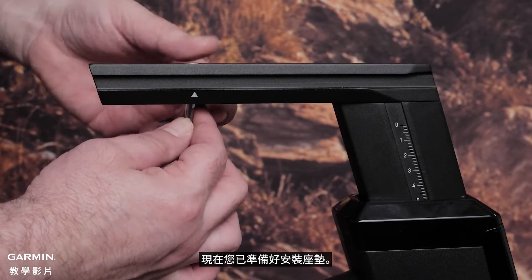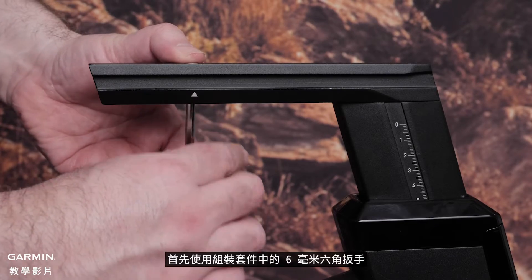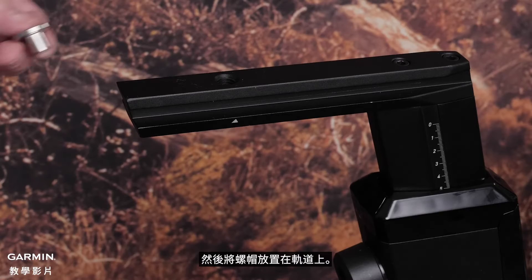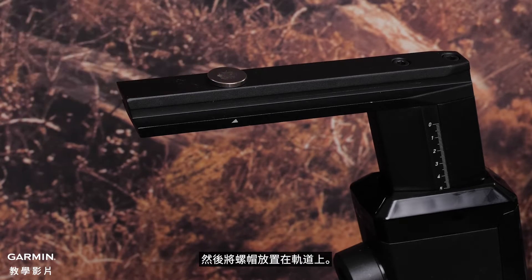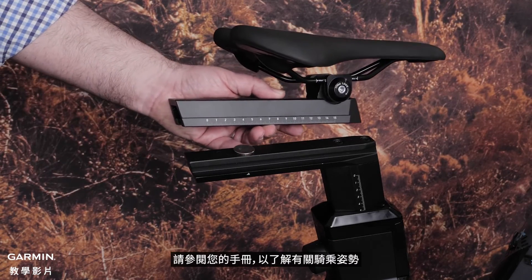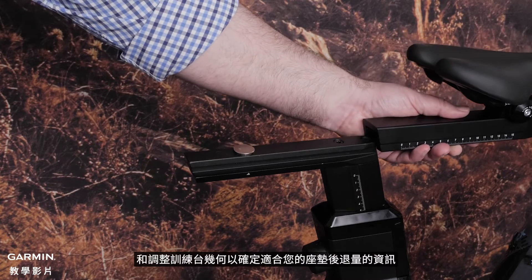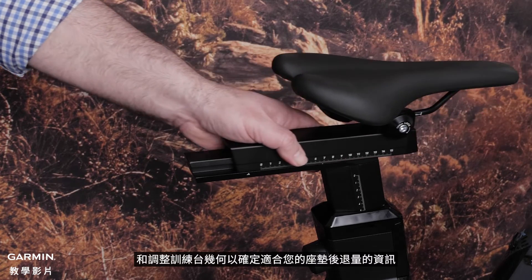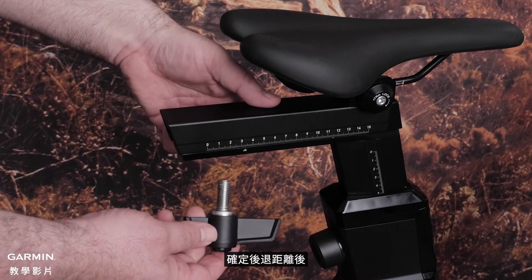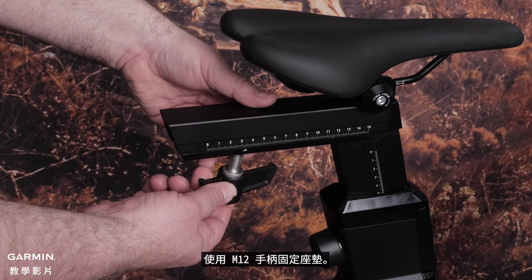Now you are ready to install the saddle. Begin by using the 6mm hex key from the assembly kit to remove the set screw from the saddle rail. Then place the cap from the assembly kit on the rail, and slide the saddle onto the rail. See your owner's manual for information on cycling posture and adjusting the trainer geometry to determine the saddle setback for you. Once you have determined the setback distance, secure the saddle using the M12 handle.